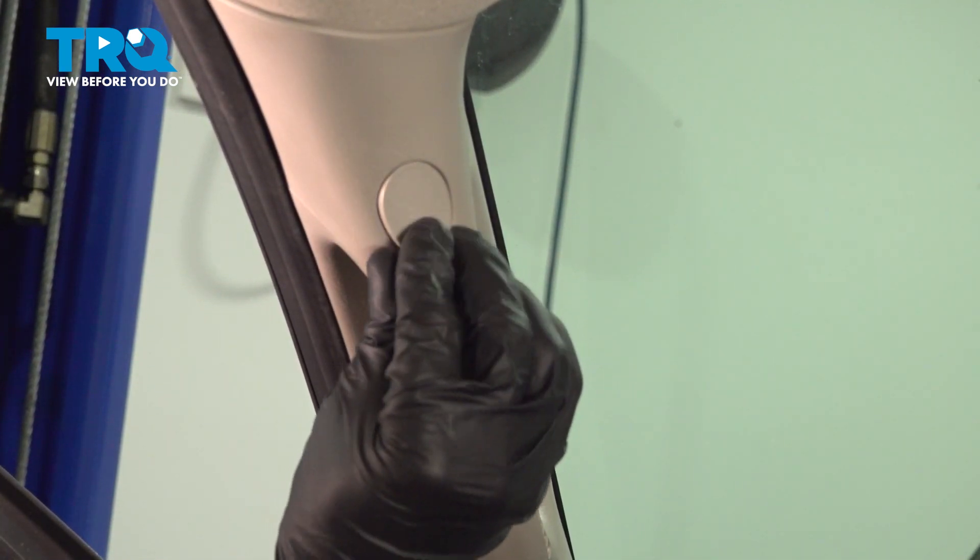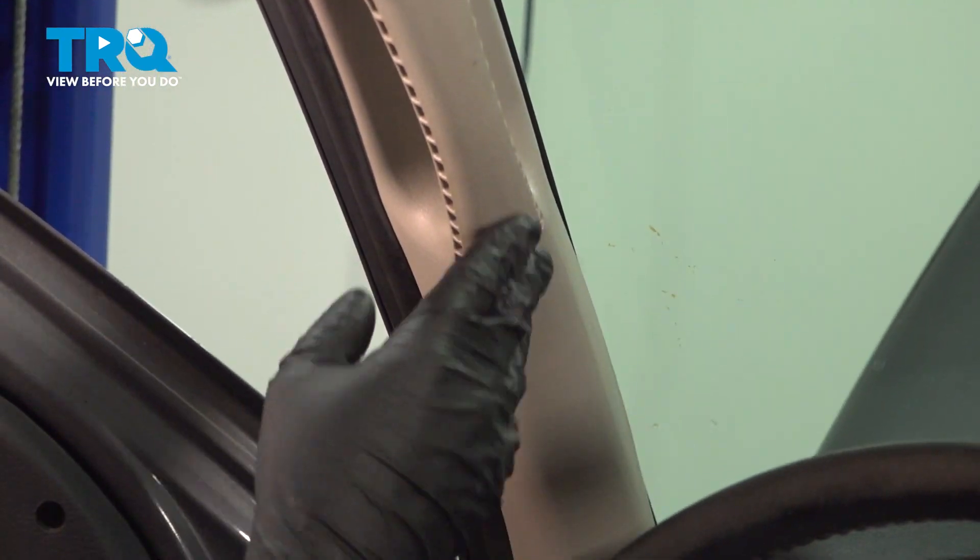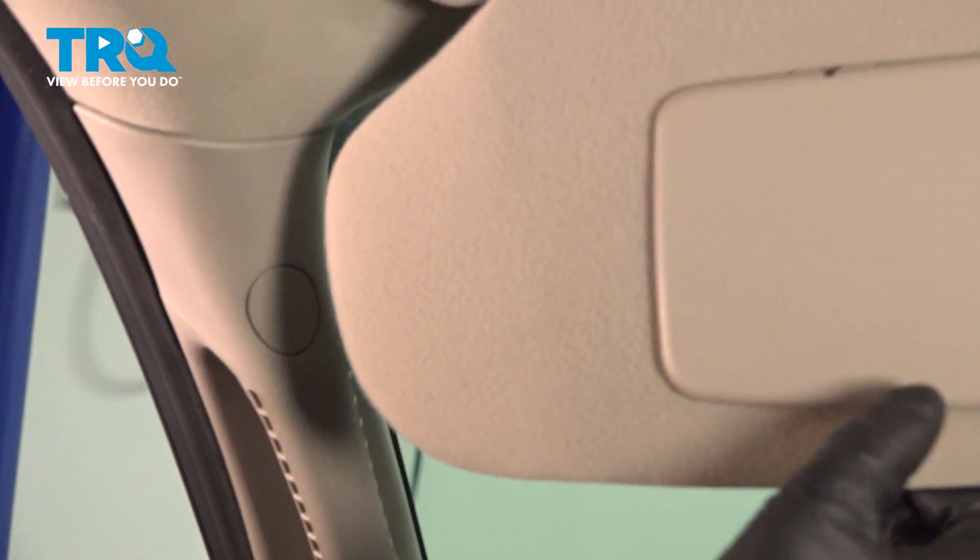Take the caps, lock those down, and everything should be good to go.